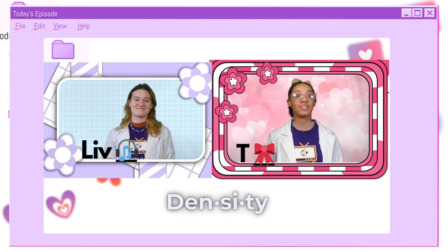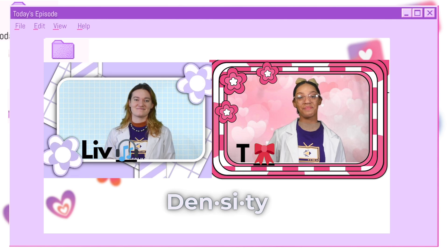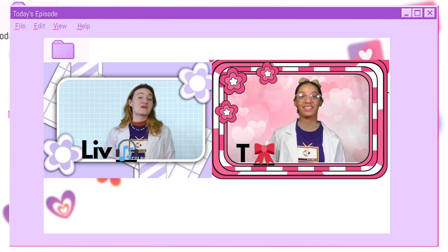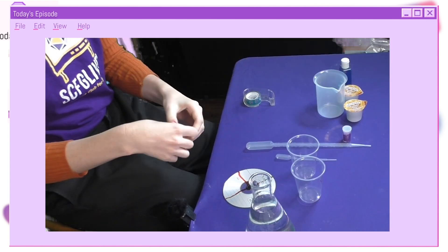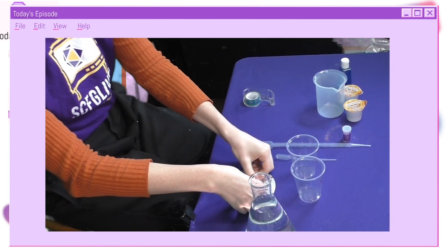Density is how much space an object or substance takes up in relation to the amount of its mass. Liv and T then made their very own centrifuges. And now, time for part two of that experiment.